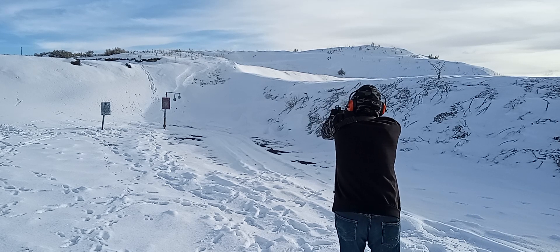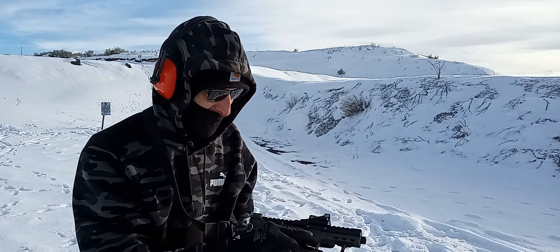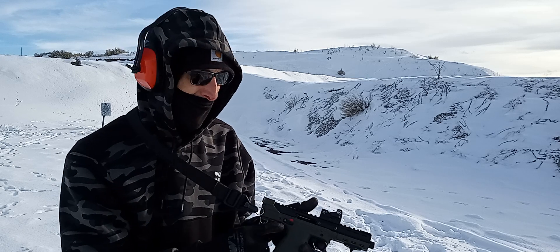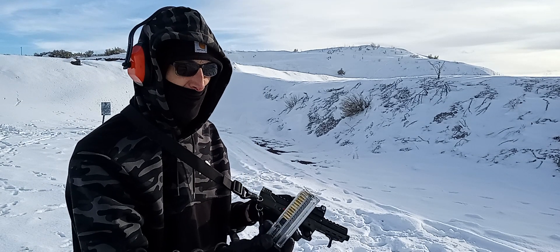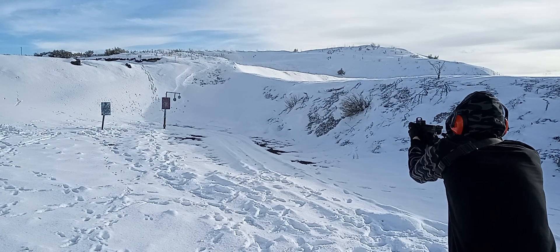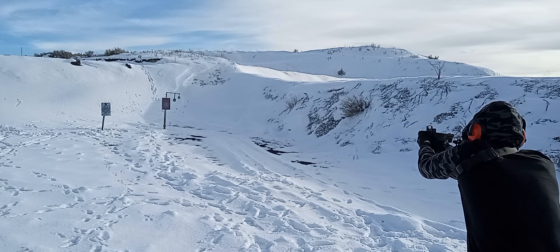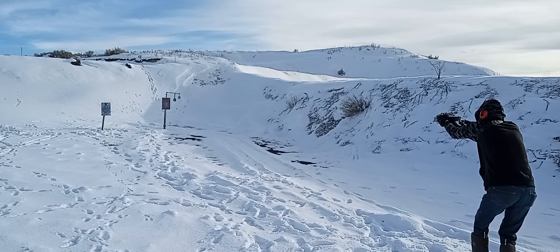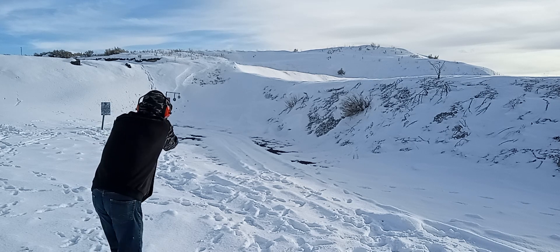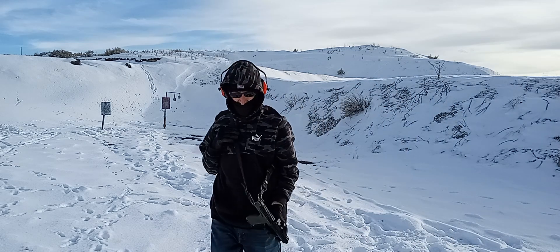Let's start off with the 22 LRs. We're cleared. Okay, last round hold open — 25 rounds of 40 grain CCI. All right, here we go. And we're cleared, just like that.